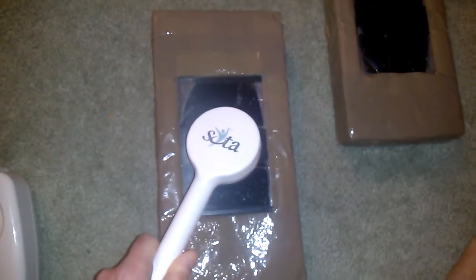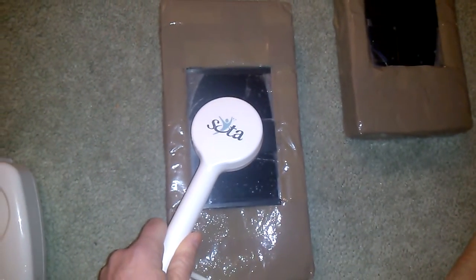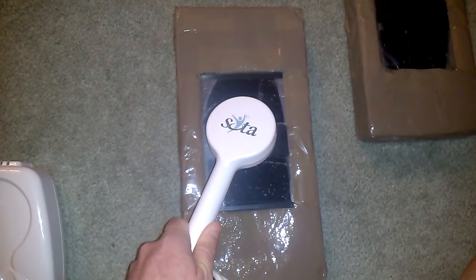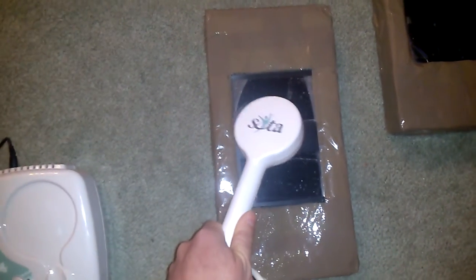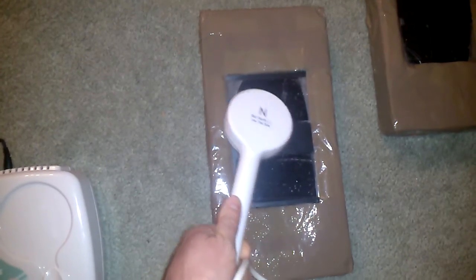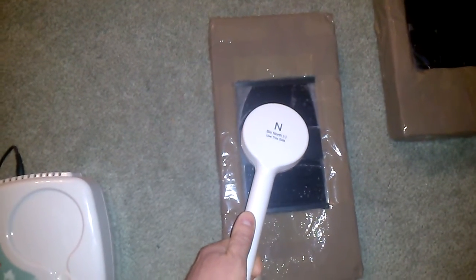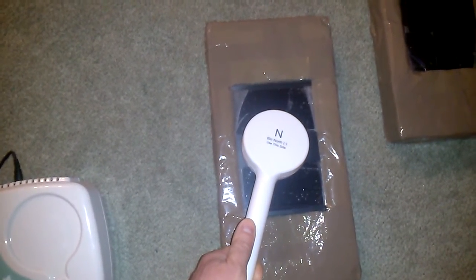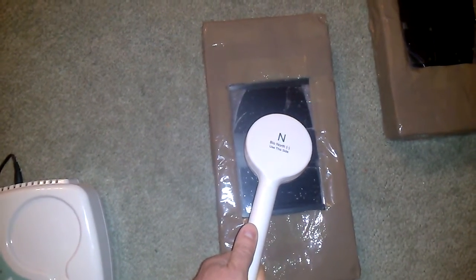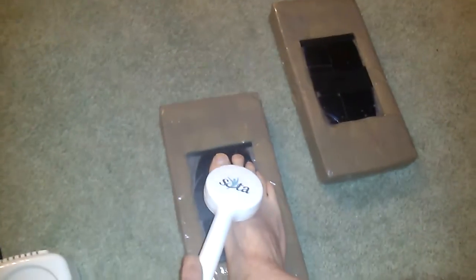Watch as I put this magnetic pulser up against the magnet. I'm going negative pole to negative pole, and it pops like that. If I go positive to negative, then it clicks away. But it really seems to magnify the power of that magnetic pulse.